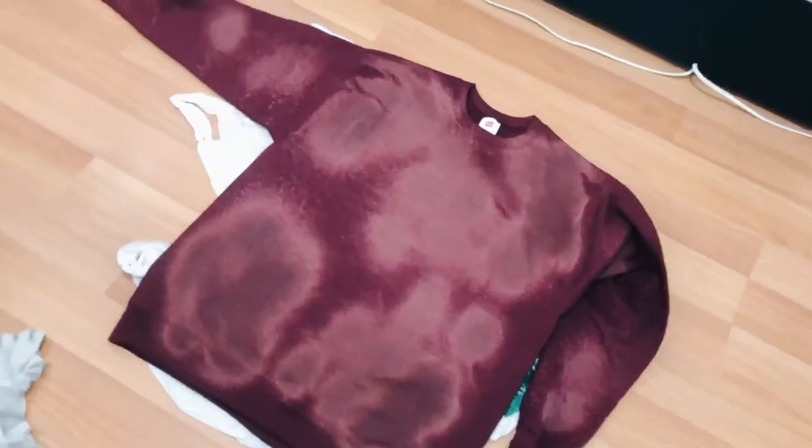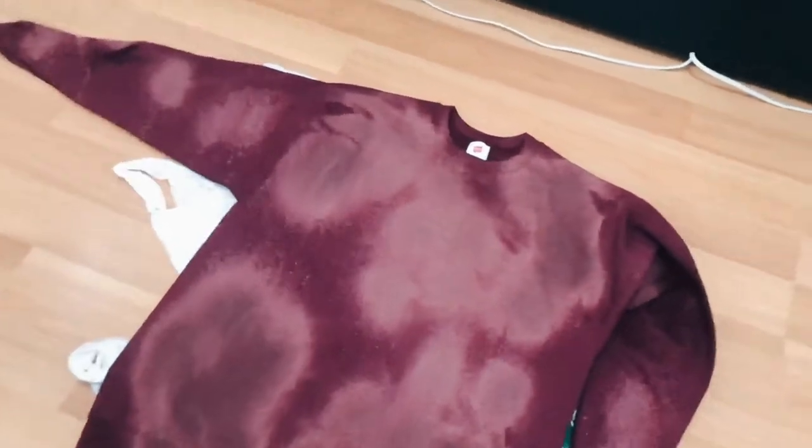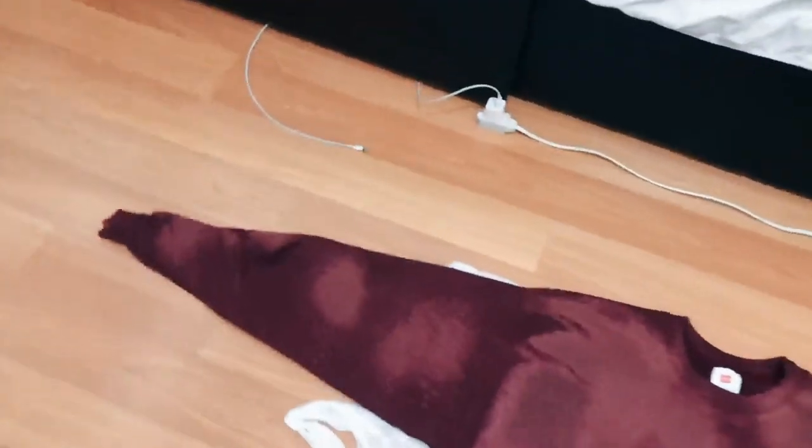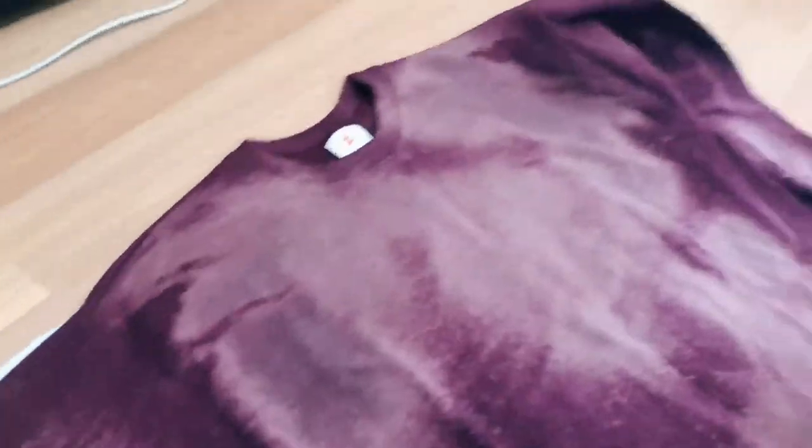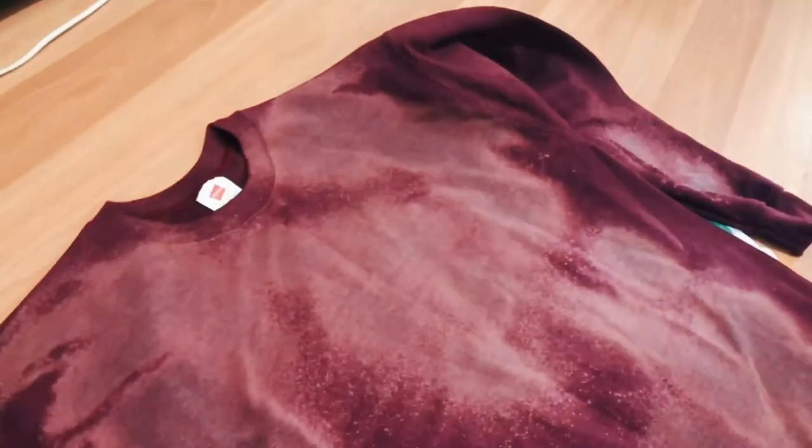From the video I watched, it said to wait like eight to ten minutes and let it sit — so that's what I'm gonna do, then rinse it with cold water. It's changing, this is so cool! I'm guessing this is the color it's gonna be when it's finally done. Let's see the back too — oh, I'm a fan. I would wear this.